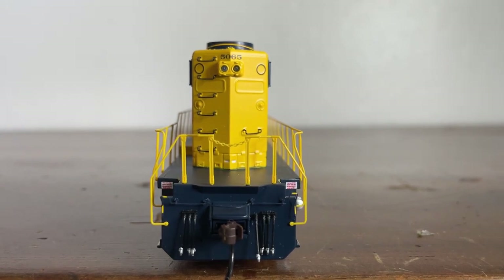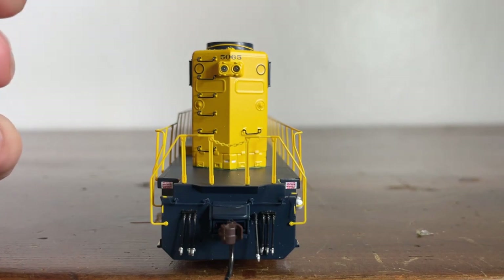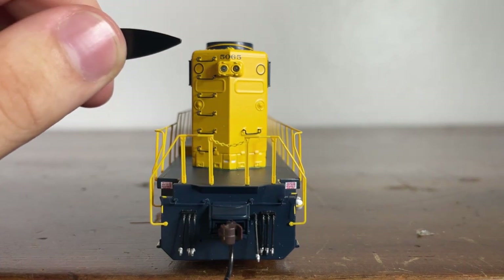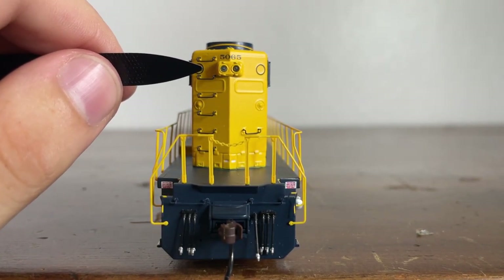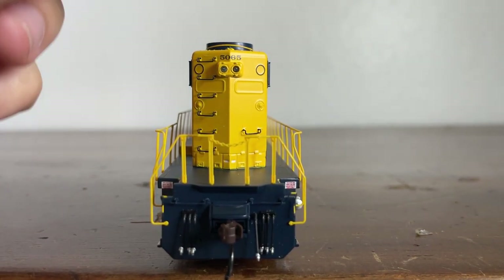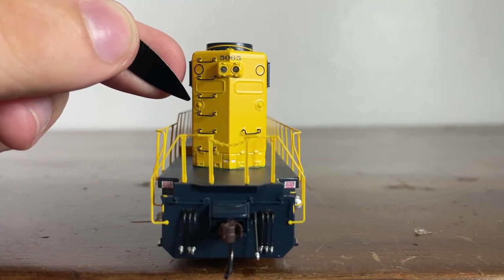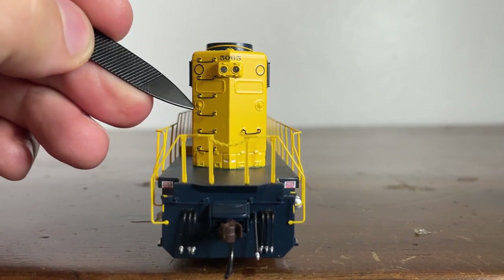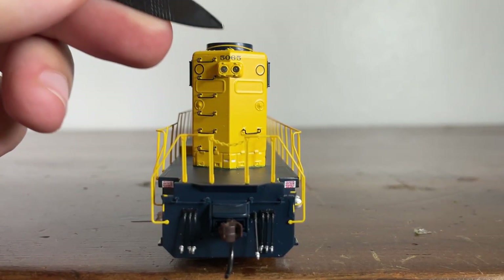Now let's move on to the rear of the locomotive. Starting at the top, we have a long grab iron which goes the width of the long hood. We have more grab irons working from the top down to the bottom. Here is our rear headlight, which does operate when the locomotive is in motion. Here we have the number 5065 and the old class lights — they've been covered up. These are where the original number boards used to be, but they removed those.